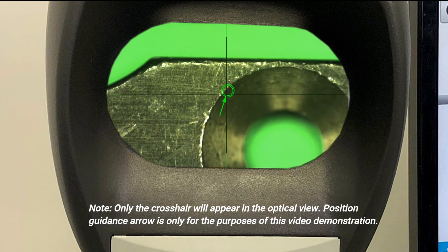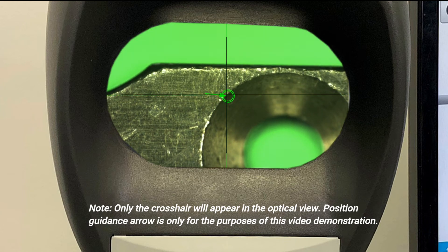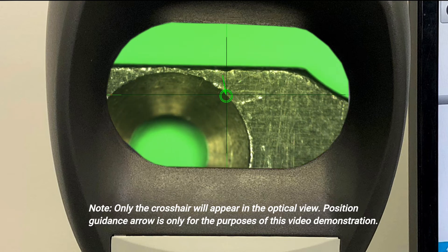I simply just need to position a crosshair on the position that I want it to take a point, and it will automatically take the point for us.